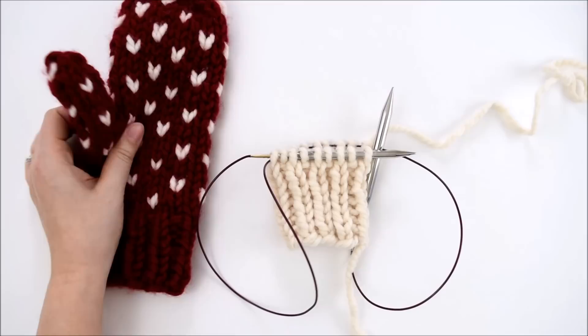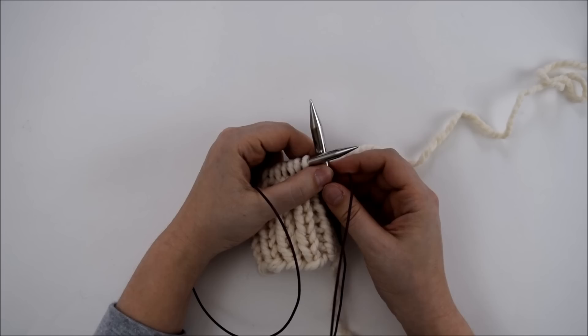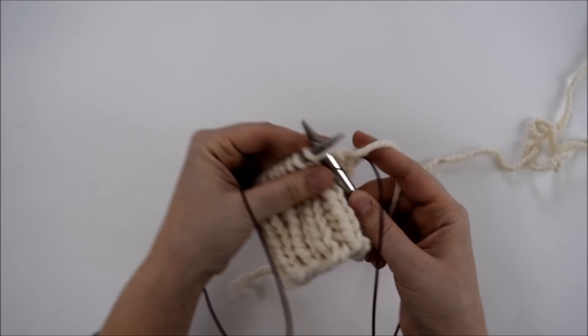Hi guys, in this tutorial I'm going to show you how to knit the Little Hearts Fair Isle mitten pattern. I'm using the magic loop method, but you could also use double-pointed needles. I've already finished my cuff, which was just eight rows of knit one, purl one rib. So now I'm on round nine, and my main color is this white color here.